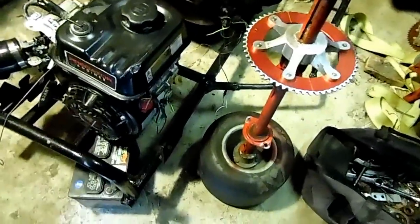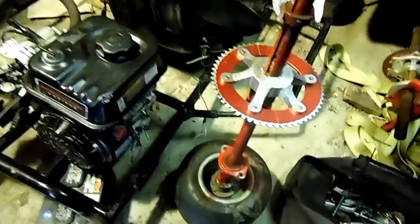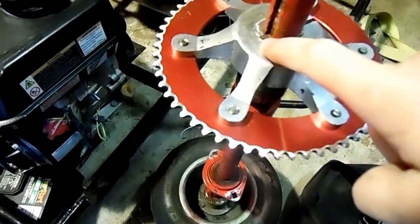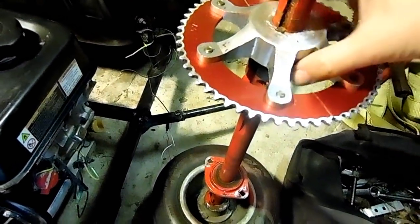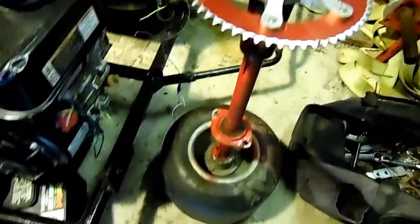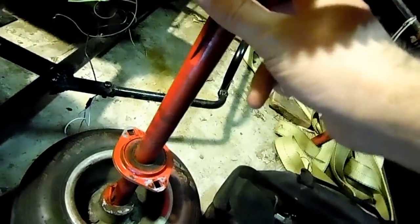Alright guys, today we're going to try and finish this axle. I was going through and fixing some of the keyways that were pretty damaged — that one was too small and the hub kept slipping. Going to fix some of these flanges and fix this piece here.